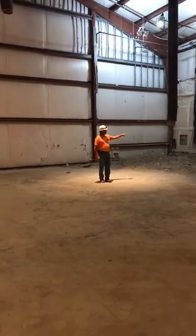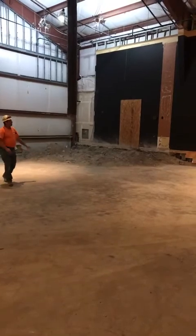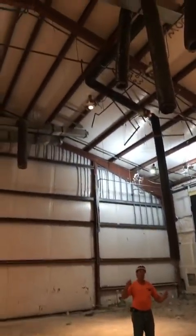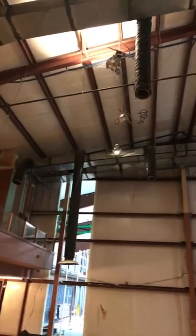That door there — that's just a few pieces of plywood over my door so nobody comes walking in there. We pretty much leave the stairwell. All the ductwork is going to stay; it's really just going to be re-modified a little bit. We've got to add on some different trunk lines.